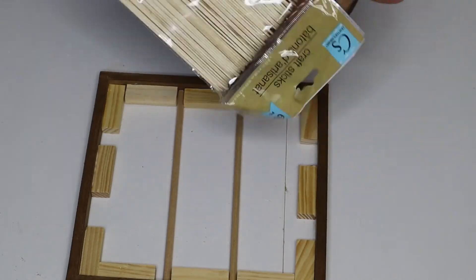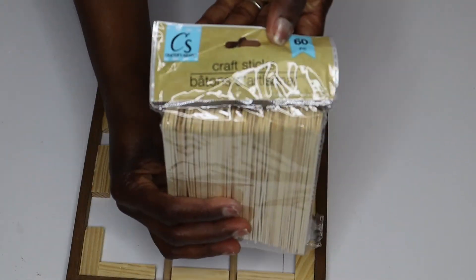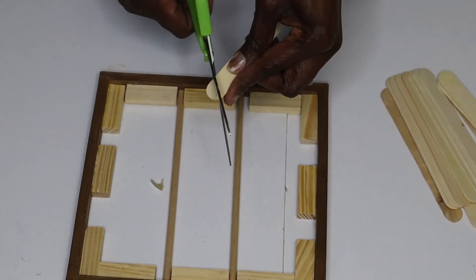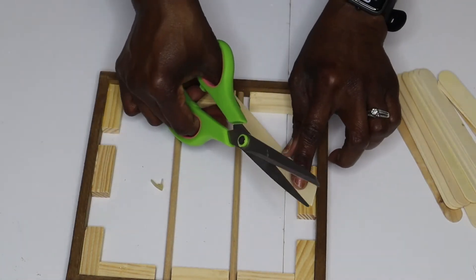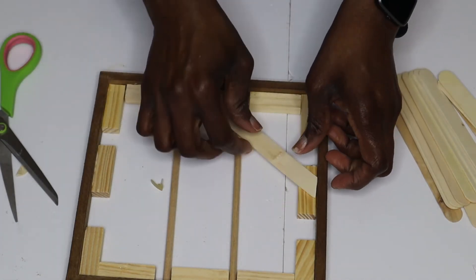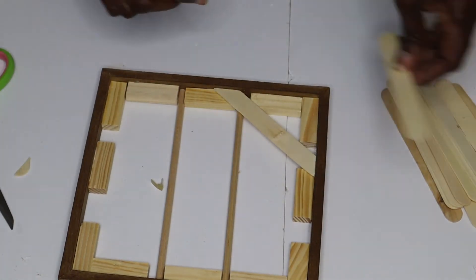I'm trimming the craft sticks down to size, cutting them at an angle, and gluing them in. I did that until I was done covering all the areas.